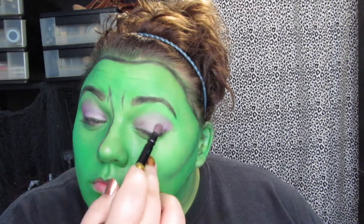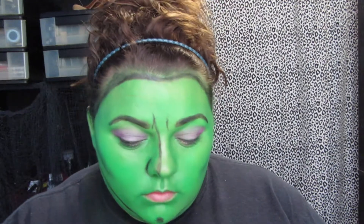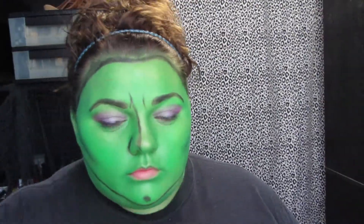Then I just took a darker shade of purple and put it on the outer part of my crease. Then I decided to take a glittery purple shadow and put it right in the center of the lid.